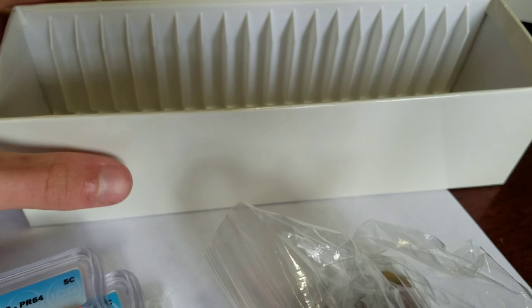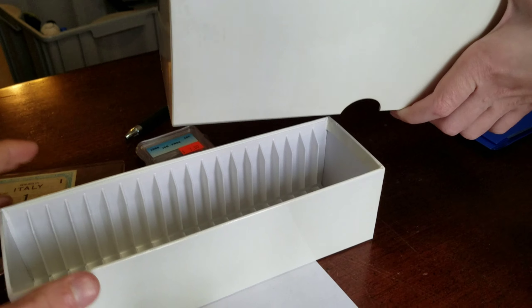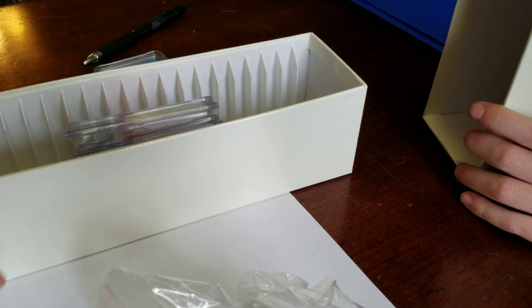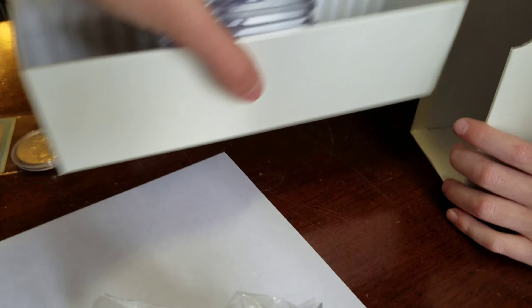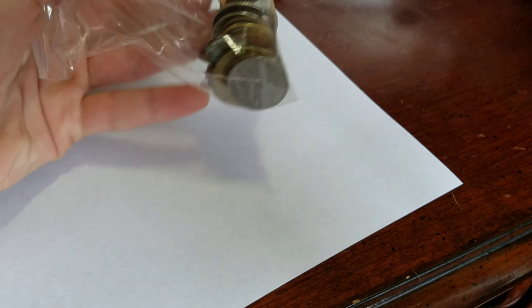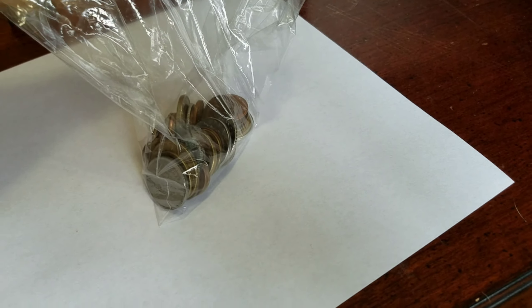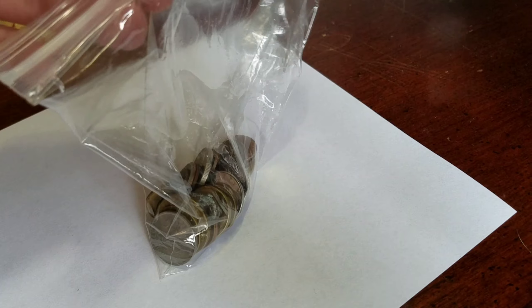Coming out of the coin shop I gave him a nice little case for his coins. He also got this big bag full of foreign coins for free - Charlie will dump it out.